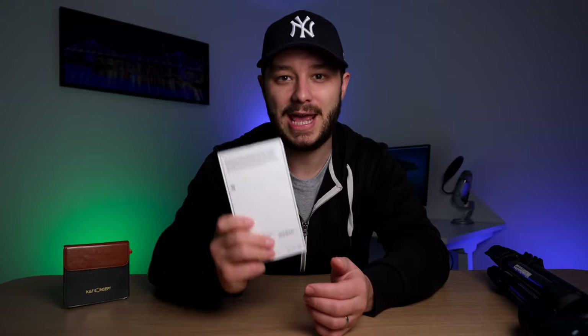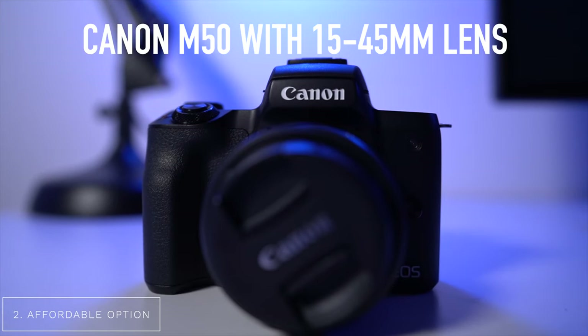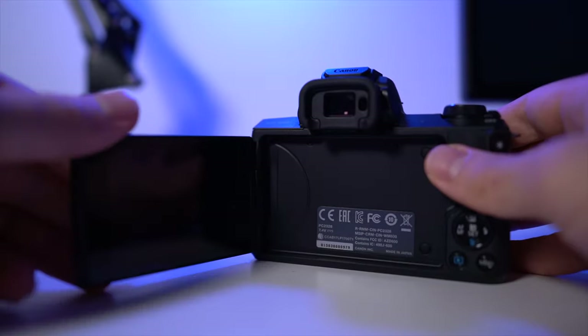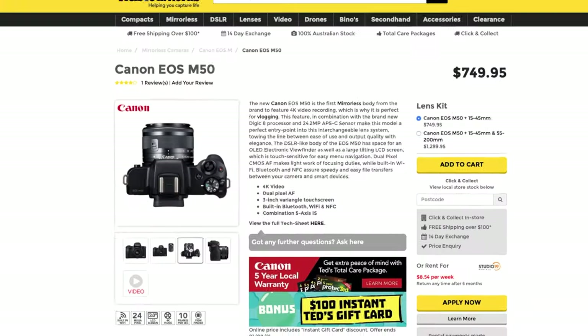Another affordable option to get started is the Canon M50. It's a really good, affordable, and reliable option if you want to do vlogging or in-studio work. It has a fully articulating screen so you can see yourself whilst filming, pretty good stabilization, pretty good autofocus, and the kit lens it comes with is quite versatile. Don't overlook the Canon M50 if you're starting out — it goes for less than $1,000 in the kit.